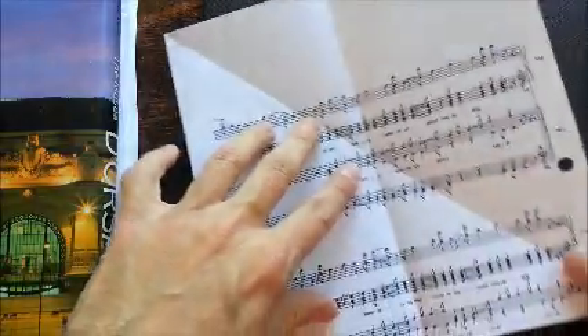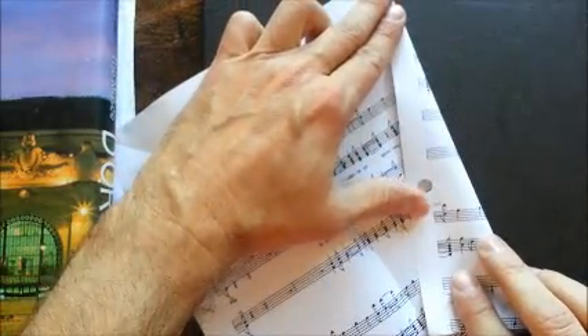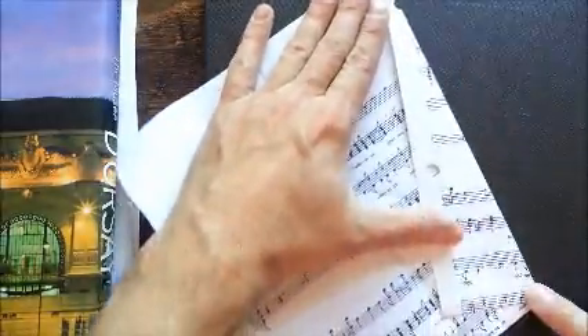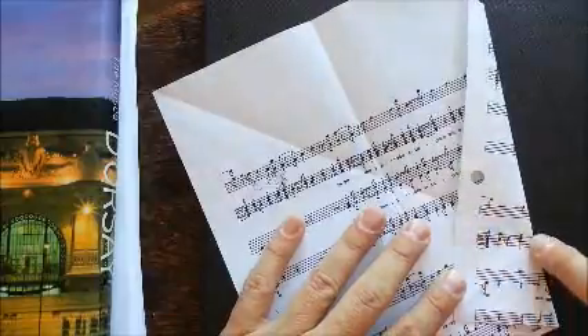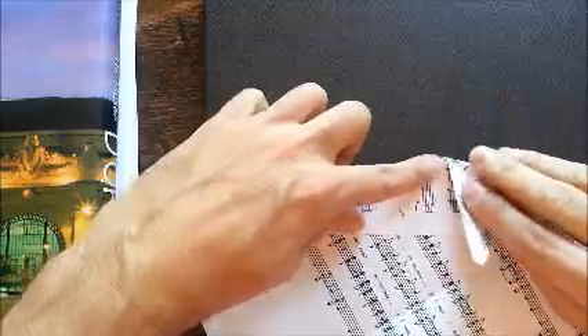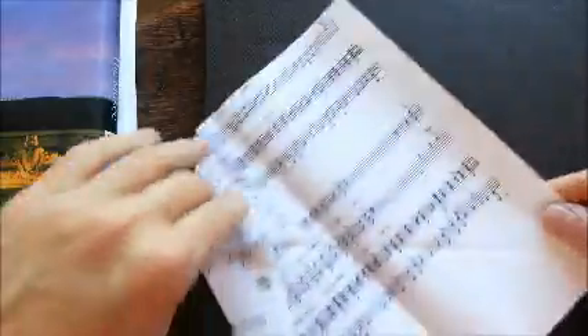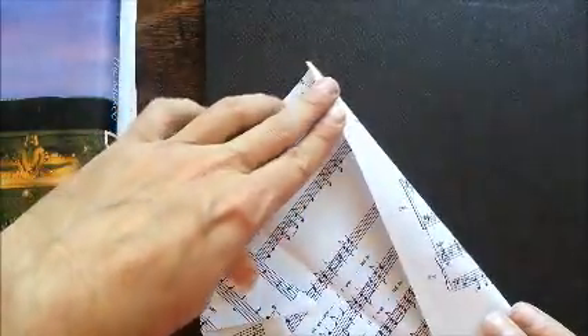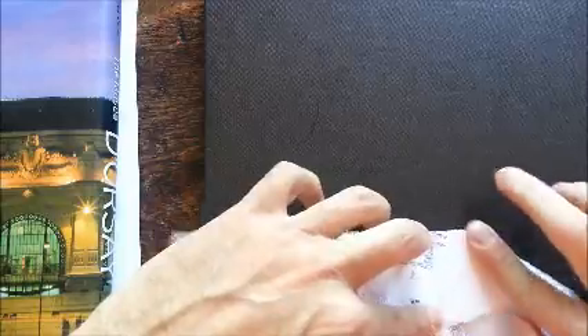Roll this bottom right-hand corner into the center line so it goes from the point to here. You've got this diagonal line that runs down and then makes this angle — we're going to make this angle come back and meet itself. Then turn it and do the same thing on the other side.